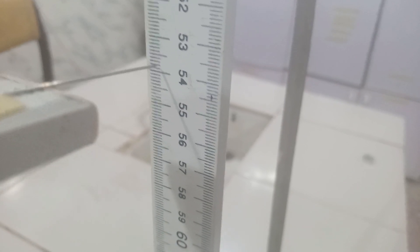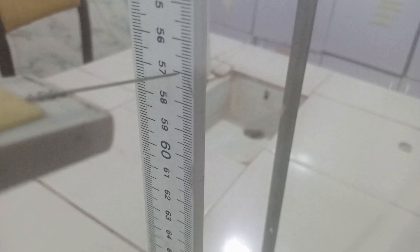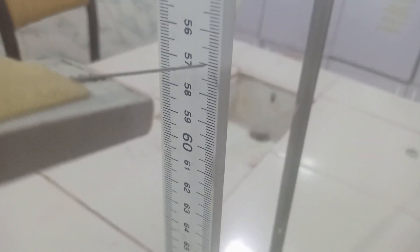We are also going to be putting the difference on the table for 53.8. Here is another 50 gram mass added, making it a total of 150 grams. We want to find out our pointer reading. The reading on the meter rule is about 57 cm.